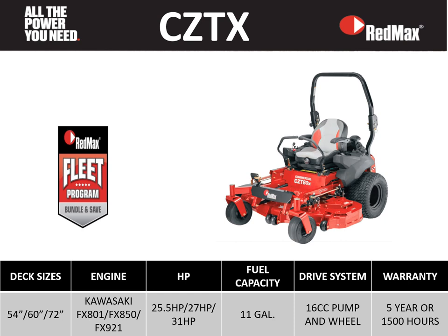The first unit we'll look at is our CZTX series mower with 54, 60, and 72 inch deck sizes, powered by Kawasaki FX engines with a dual fuel tank combination of 11 gallons, 16cc pump and wheel motors, with a five-year or 1,500 hour warranty.